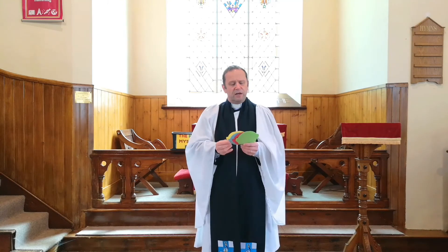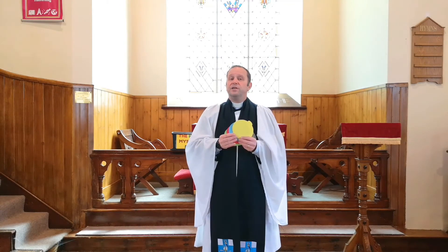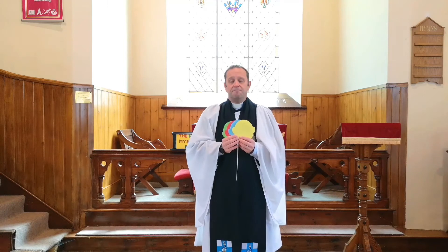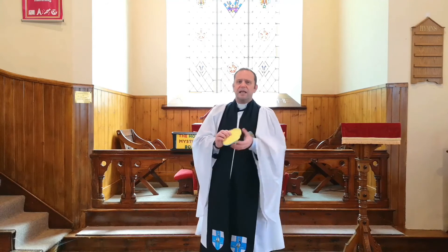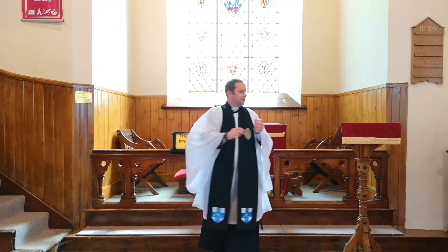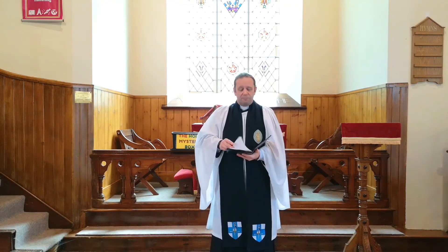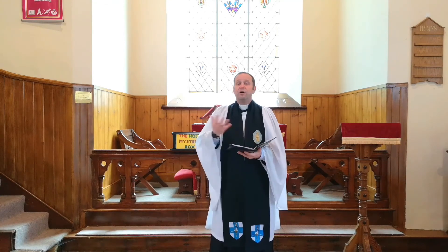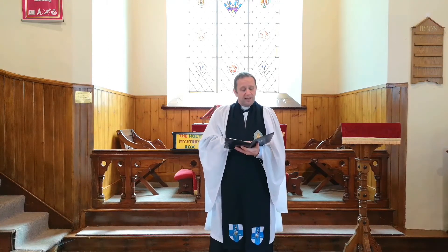What we learn today is that we rejoice that everybody is different — that's what makes the world so special. But we challenge ourselves to make sure that we treat everybody exactly the same. The song we're going to sing is called 'If I Were a Butterfly,' and it reminds us that everyone and everything that God has created is unique.